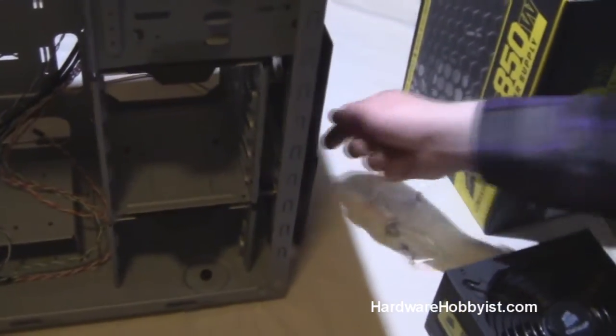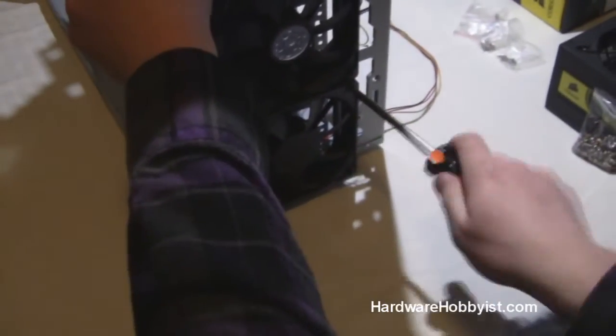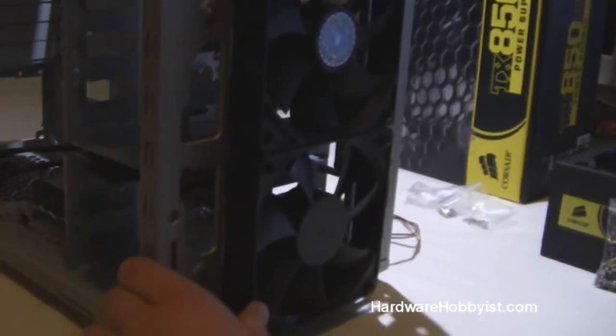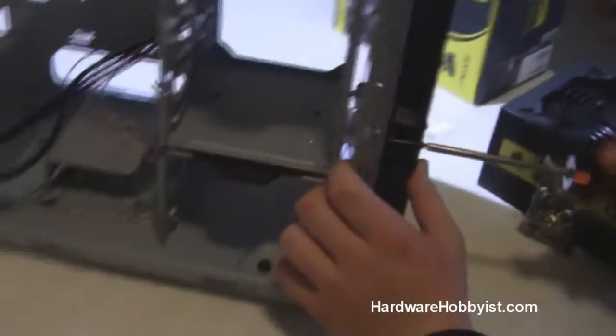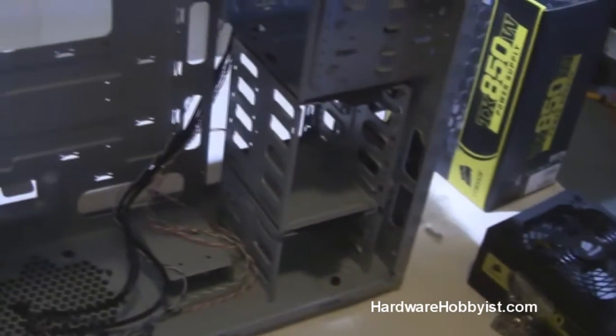Now we're going to go ahead and install our fans. Keep in mind, you want to look at the direction — generally the side with the logo, or the braces for the fan, is going to be the source of intake. Basically, what you want to do is line it up with the holes that are often pre-drilled into the case. Simply using the screws that come along with the case fan, carefully screw in all four of the screws, being sure not to strip any of the sockets in case you ever want to reuse the fan. The reason why we're doing this before installing the motherboard is that it's a lot more convenient to arrange all the cables without the clutter of a motherboard and all its components installed in the tray. So we're kind of prepping the case for the computer.